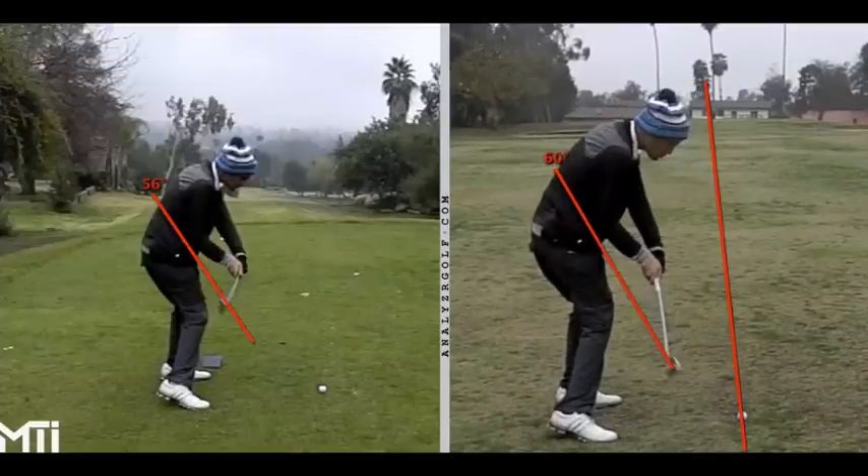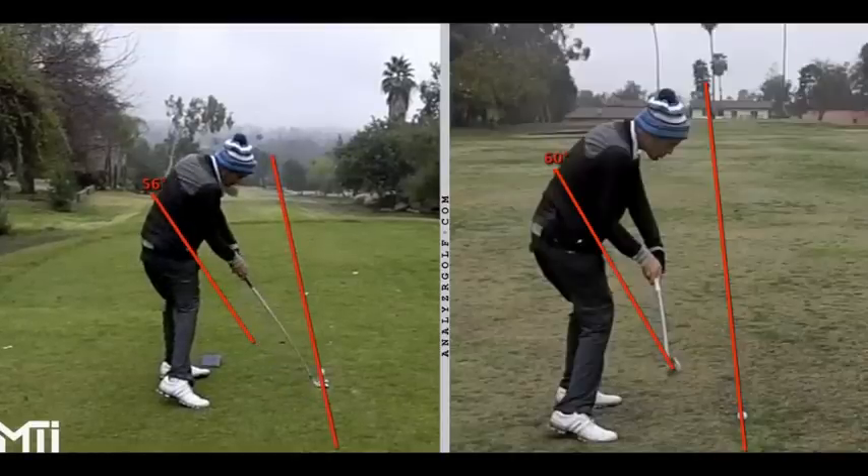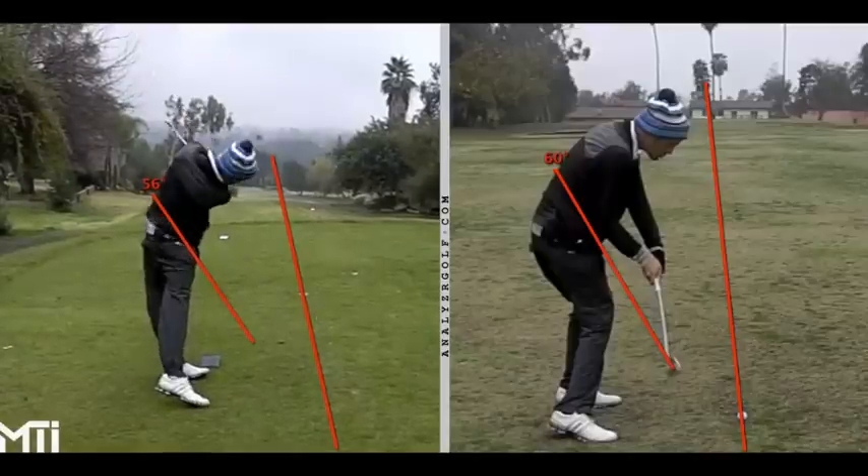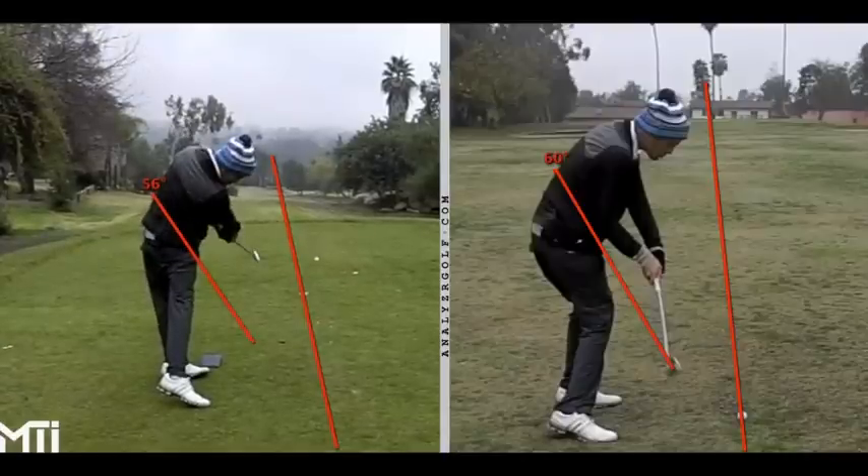We'll do the same thing over here on the left. This is about right center of the fairway as the target. And look at this club — about six frames and it's still touching that line. We can see this ball starting well out to the right. And this actually snipe-hooked about 45 yards over here to the left OB.